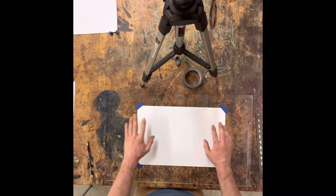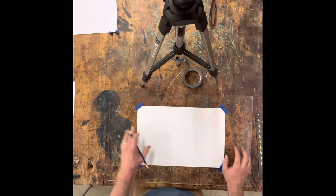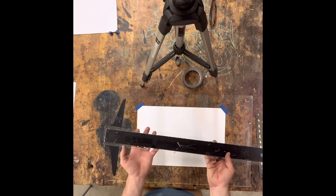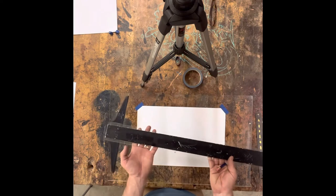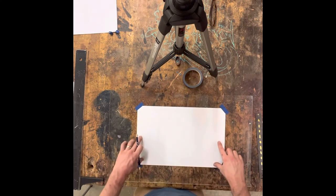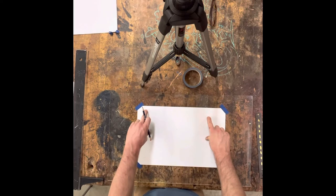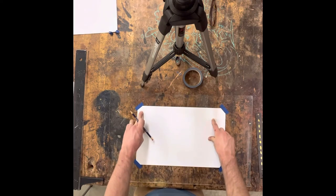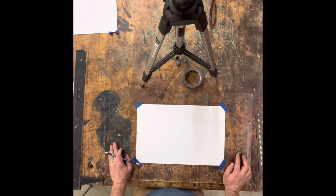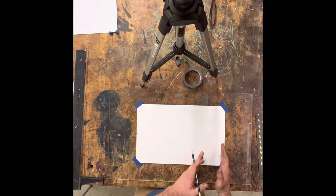Now once you've squared up your drafting paper to your drafting board comes the drafting process. Since we have already squared everything up, using this T-square is going to be a lot more useful. This will become an incredible tool to help you create the two rectangles that will have your front and top view of your spatula. I want to make two boxes because we're going to draft two images — one is going to be the front of your spatula or kitchen utensil, and the other is going to be the top view.